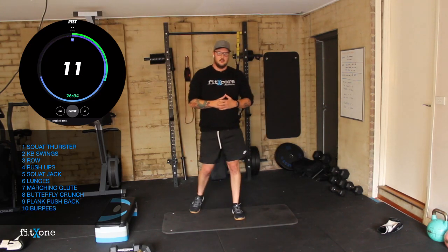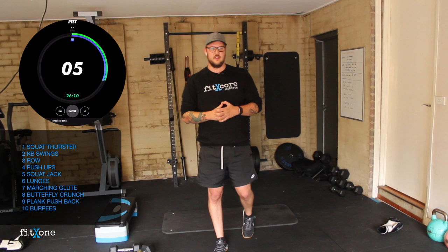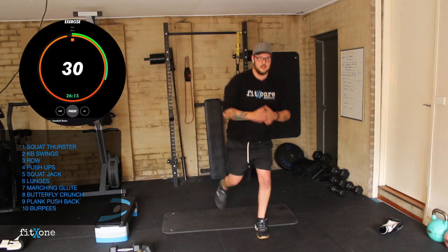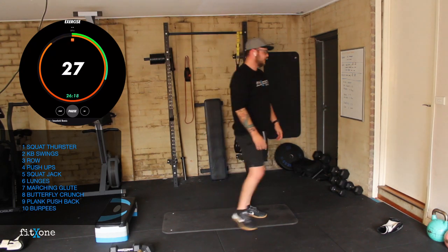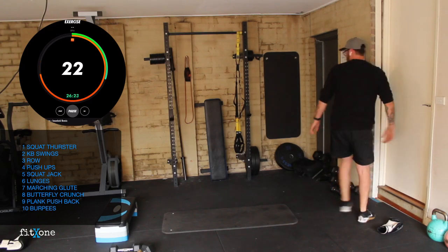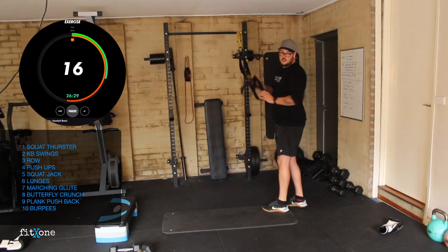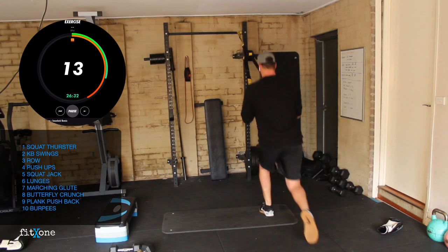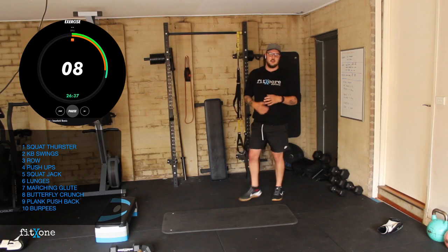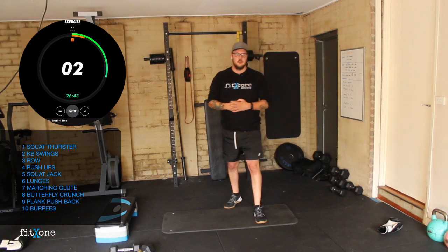Lunges — 10 seconds. We're on the other side of the hill, on our way down. Three, two, one — into those lunges. Just remember you can use support objects: door handle, anything in your garage, lounge room, couch, or TRX. Pushing through those reps guys. Seven seconds. Three, two, one.